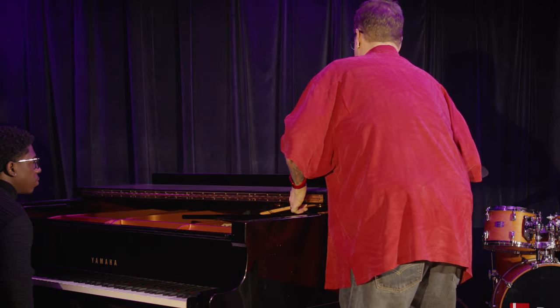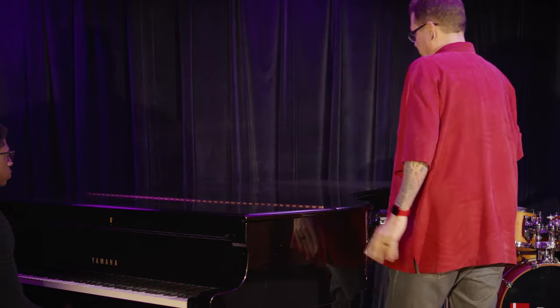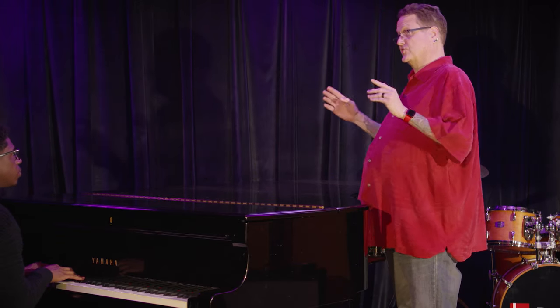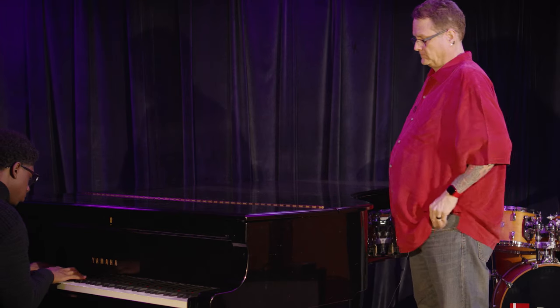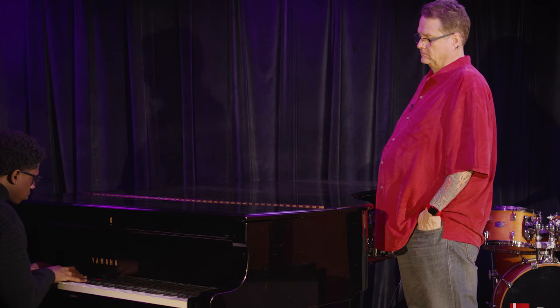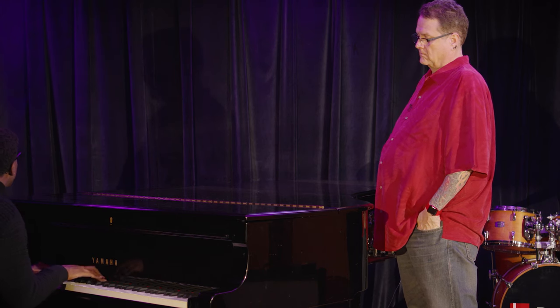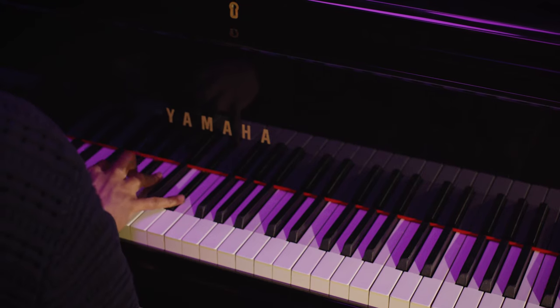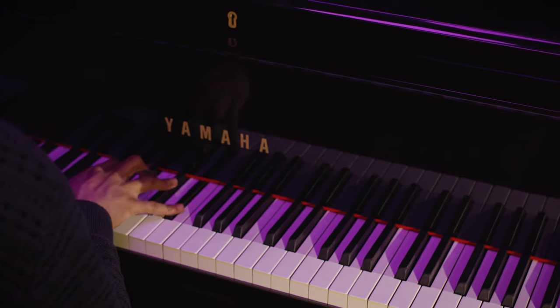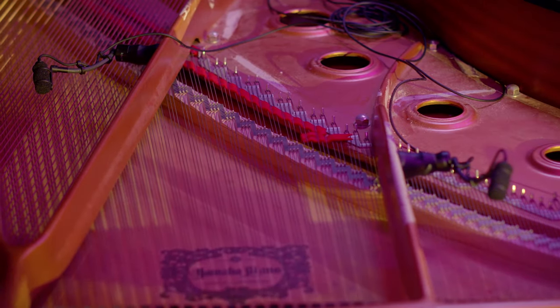We're going to close it all the way down and close the front part too. Ian, give us a little bit — what you're going to hear right now are just those two microphones I placed on the inside. That's really great. These microphone companies that make microphones with magnets that attach to the side are pretty great.